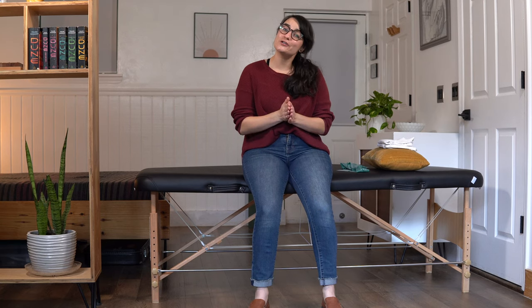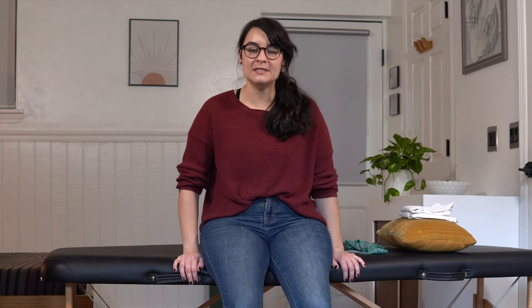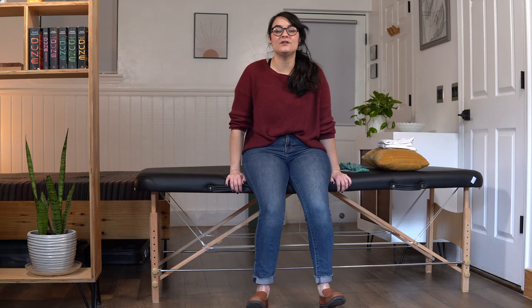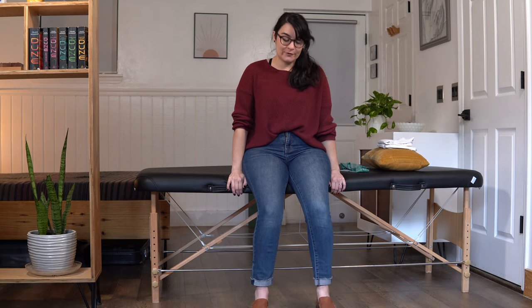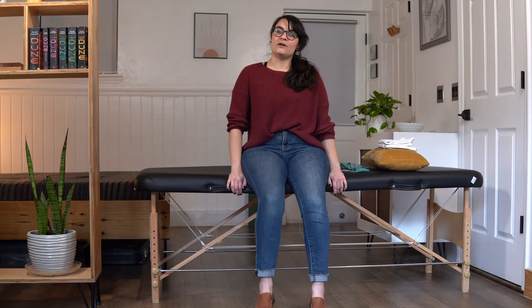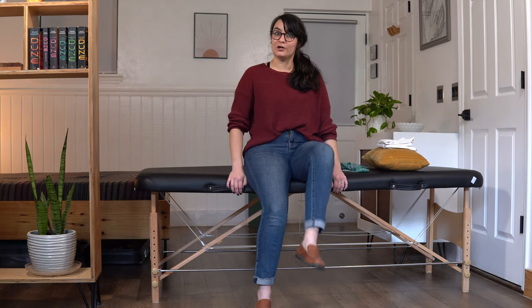Alright everyone, let's get into our first exercise which is seated marches. For this exercise, you're not going to need any specific equipment. You will need to be sitting in a solid stable chair for all of these exercises. Your hands are either going to be at your sides or on the base of the chair, or if you have a chair with armrests, arms will be there. Feet should be flat on the ground. We are going to pick up our knees, lift our feet up off the ground if you're able to, and just very gently march while we're sitting.